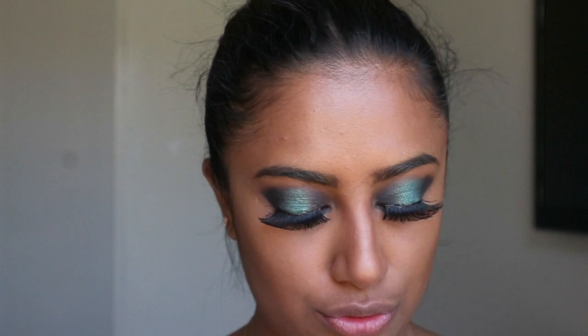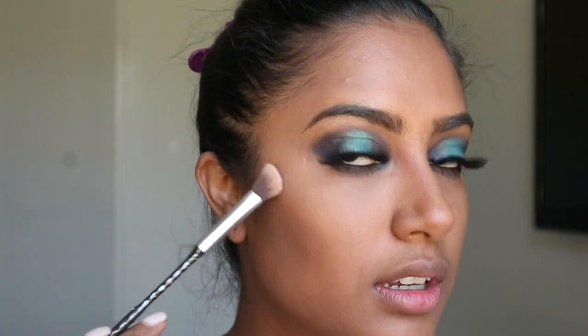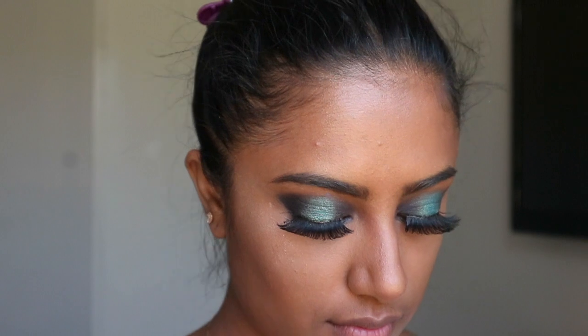Now I'm going in with some highlighter, which I feel is so important. I'm using the top shade from this palette with a little angled brush — because it's an eyeshadow it's really pigmented, so I'm just going to dab it on first so I don't put too much on. Then I switch to a slightly bigger brush to blend it out nicely, because blending is key — you don't want it to look like it's just sitting on your face.